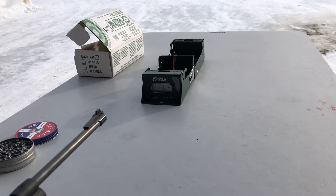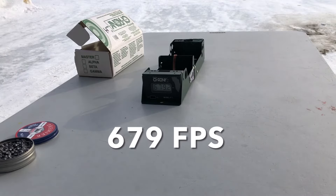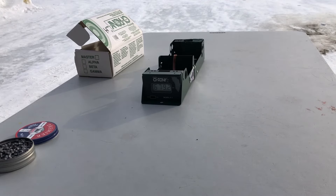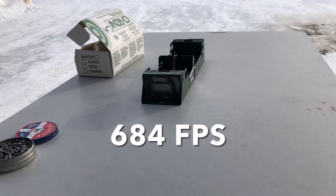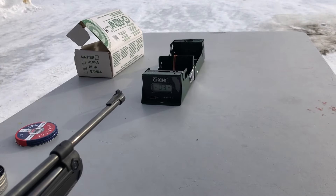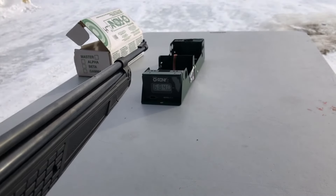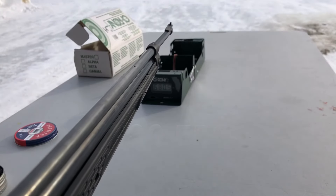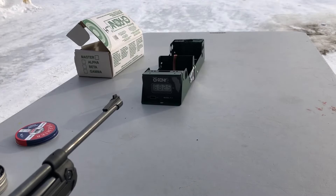Shot number one: six seventy-nine. I don't think that was much different than before. Oh, there we go — six eighty-four. I think that's a little higher. Six eighty-four, six eighty-four, six eighty. And again, we're at 18 degrees. Six eighty-two.